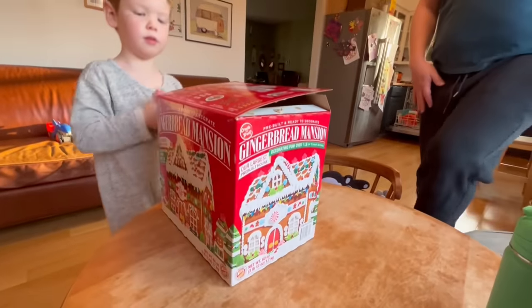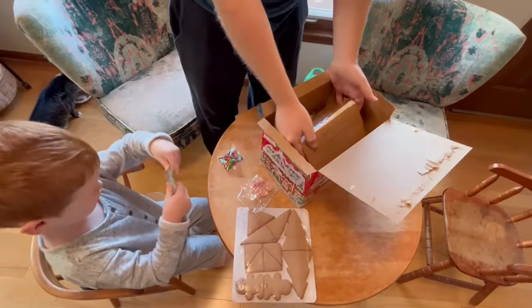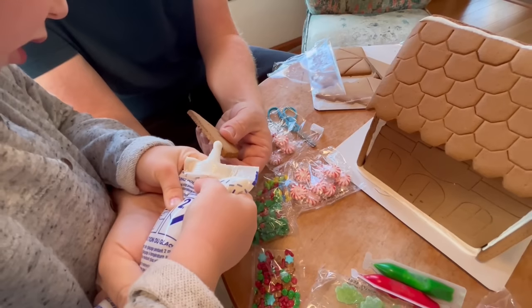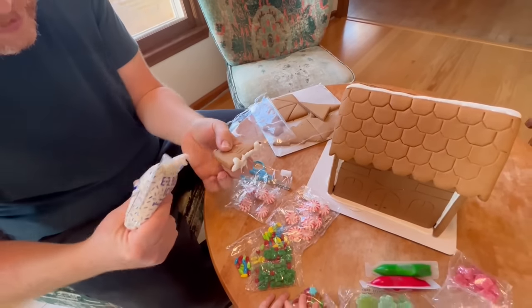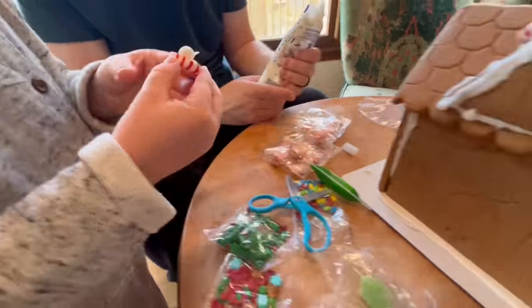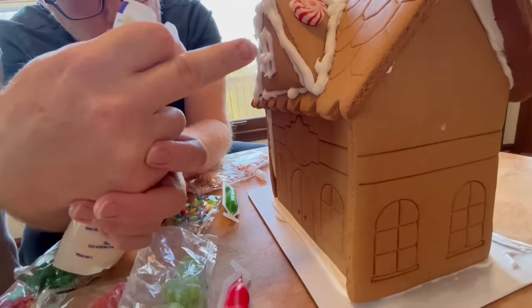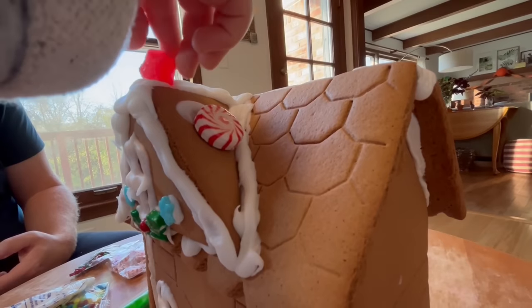Let's build a gingerbread house! Get out the pieces. Pipe out the icing to use like glue. Can you hold it right there? We'll decorate with candy! Great job!